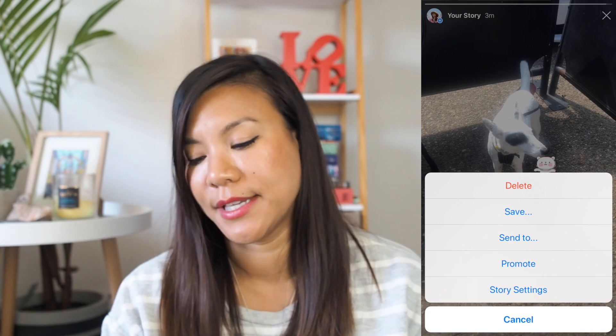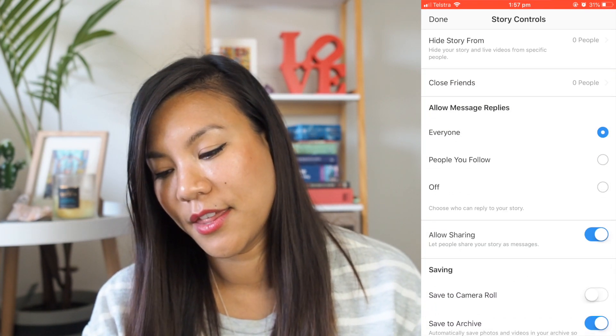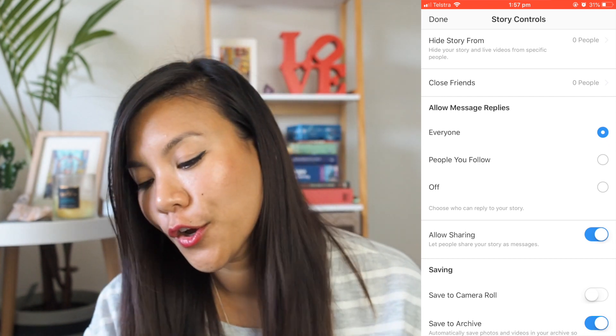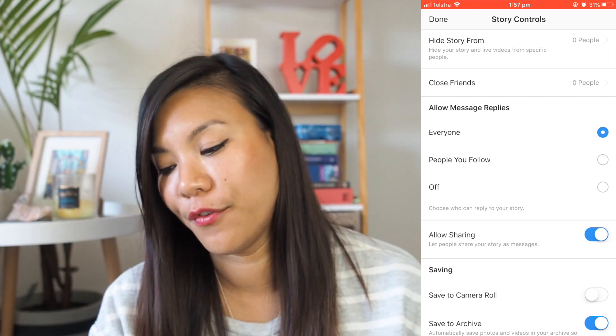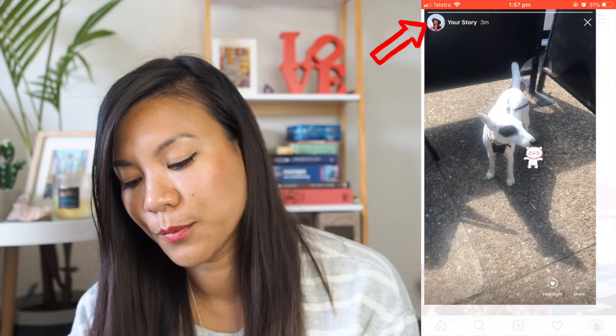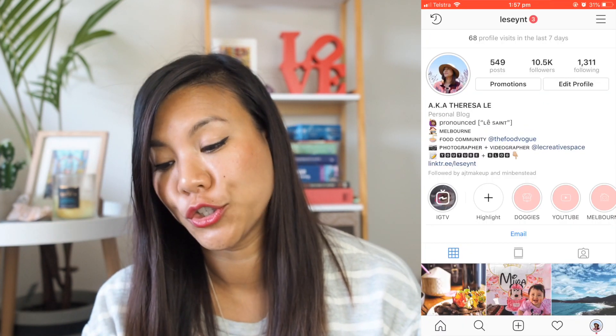And then go into your story settings. There you have it. You can allow messages and replies from the people that you follow, or you can turn it off. So once you've done that, hit done. And I'm just going to jump into another account and show you what it looks like.